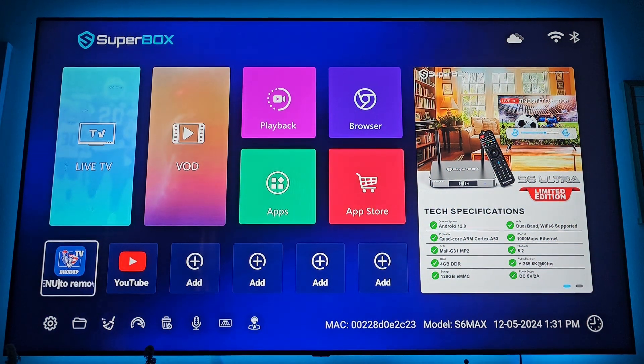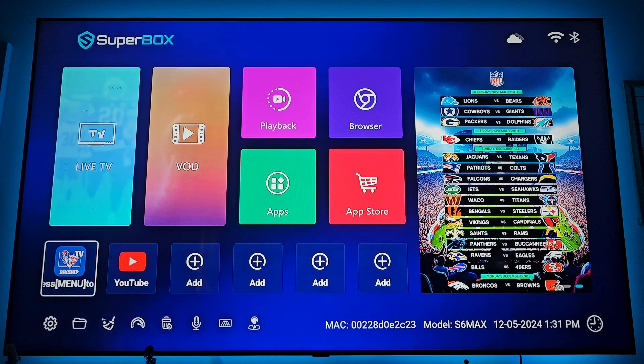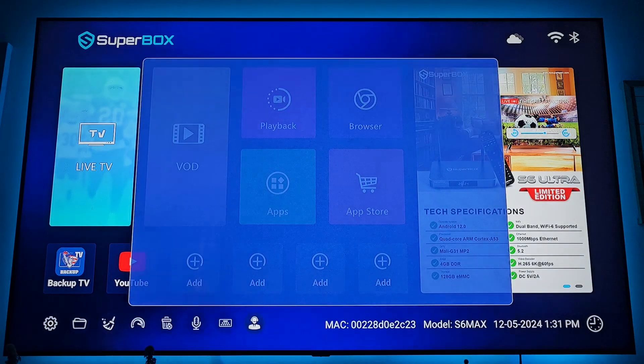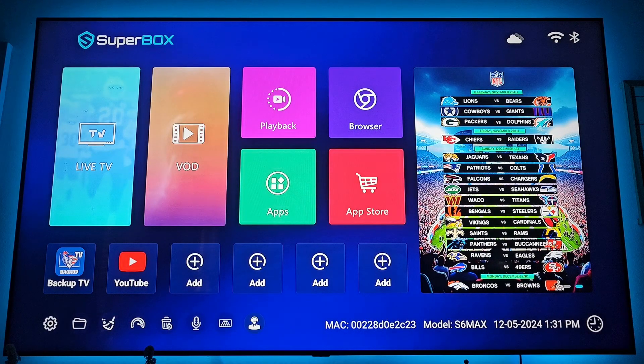Backup TV is a backup for both live TV and video on demand. If you can't find a channel inside Blue TV, check Backup TV. If you can't find a movie or show you're trying to watch, check in Backup as well. Remember the customer service button at the bottom right — scan the left QR code and that will pull up customer service if you have any problems.